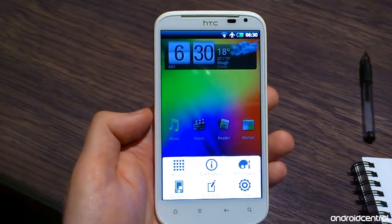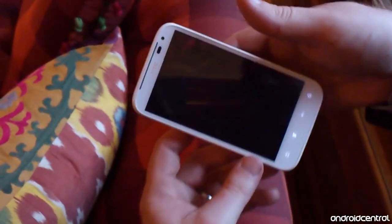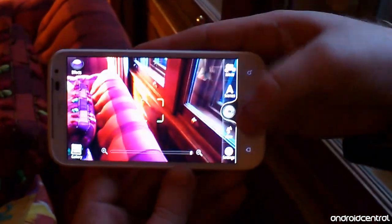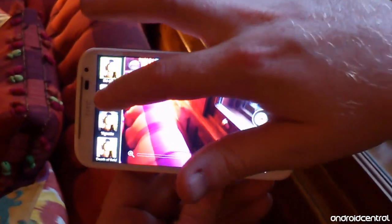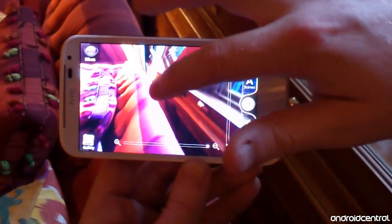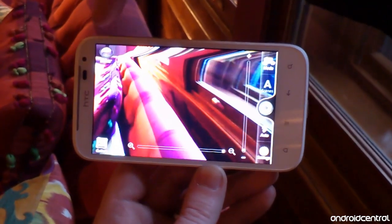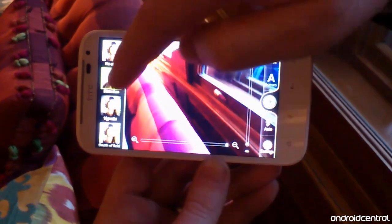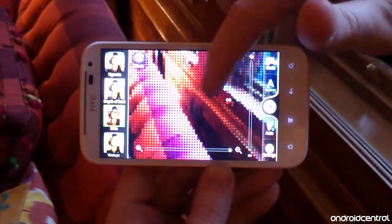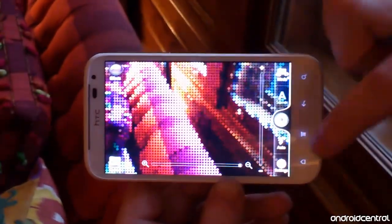The next feature we're going to take a look at is the redesigned camera app in Sense 3.5. It's pretty familiar, but there have been quite a few behind-the-scenes changes to speed up the process of taking pictures and videos, and of course the new f/2.2 lens helps with that as well. Here you can see a neat distortion effect applied in real time — that's one of the new effects. There's also the pixelate effect which we've seen on other phones and tablets before.